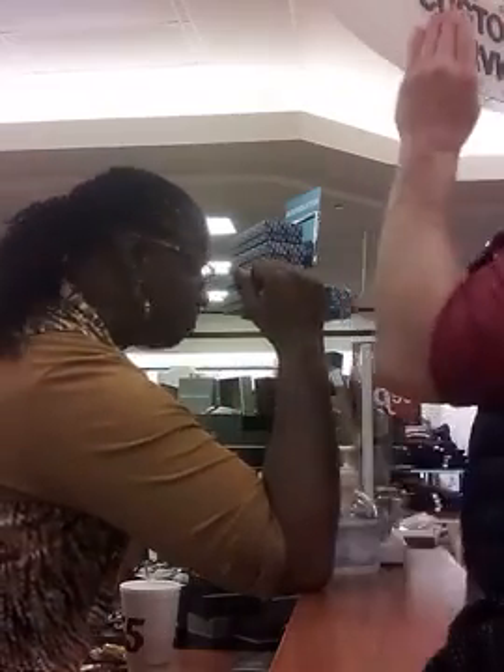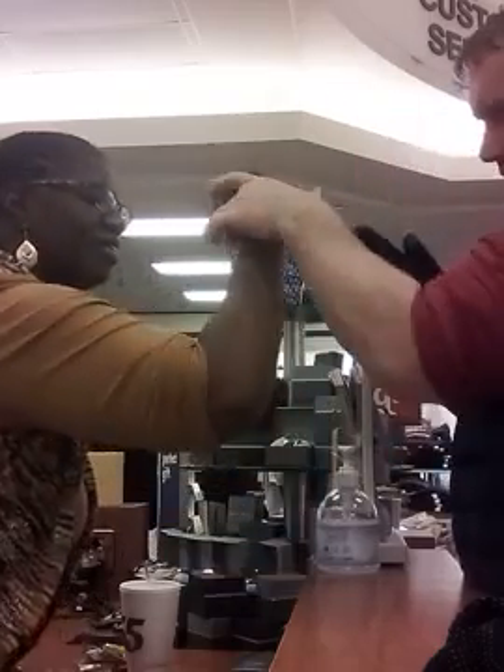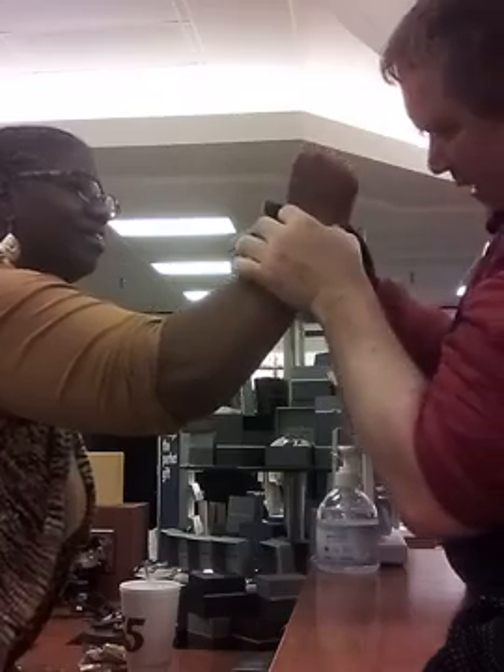First of all, this way, this way. What way? Lift it up. You put the wrist in there. Where's your wrist? Is that your wrist?